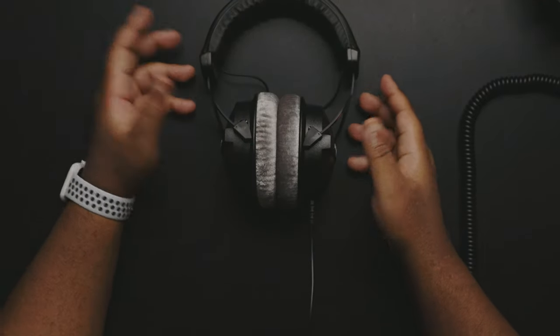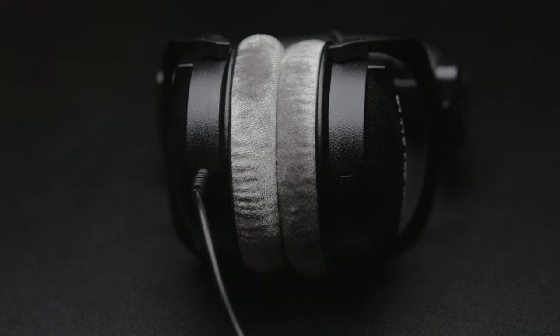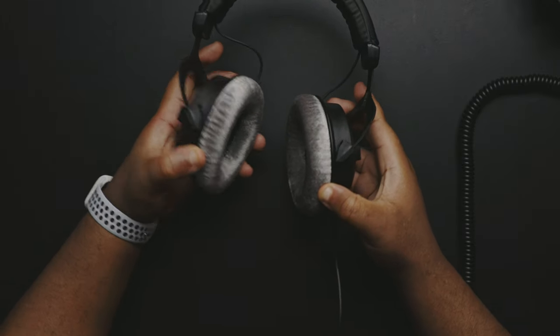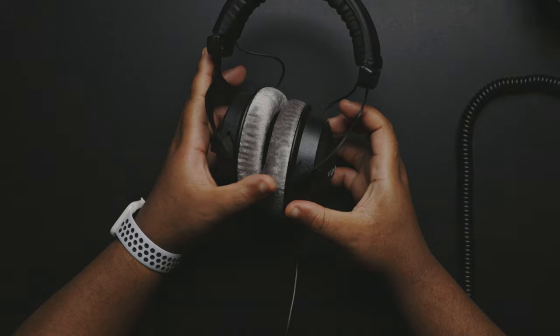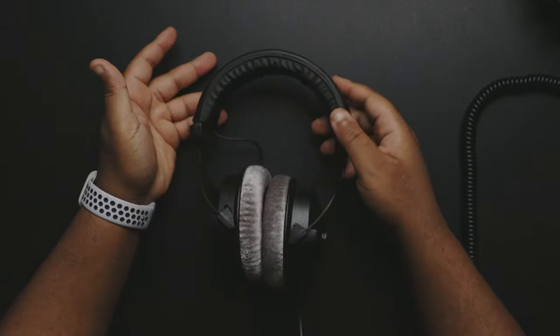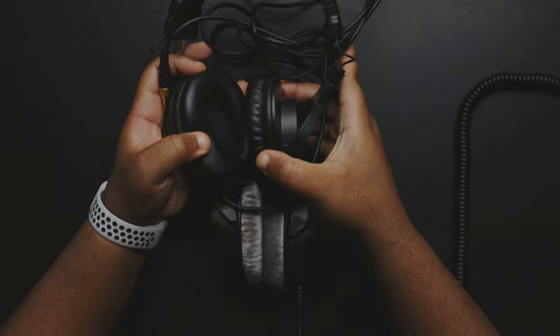I'm going to go into the things I like and the things I don't like, which isn't much — I really love these headphones. As you can see here with this design, I love this velour-type earcups. These feel really nice on the ear. The comfort is great — it's soft, and even the padding around the head is really soft, like a soft leather. Once you have these on, you could wear them for hours. Compared to my old headphones, the Audio Technicas, those are very very stiff.